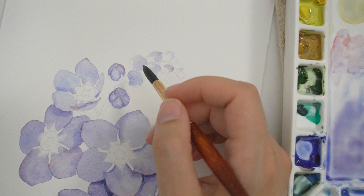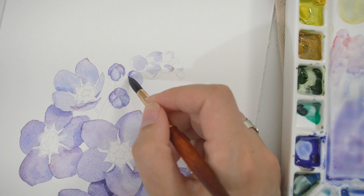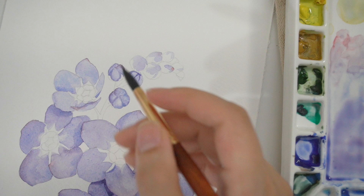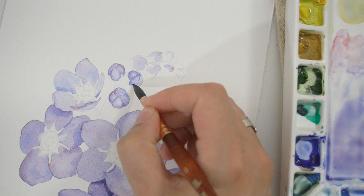Now I'm going through and doing the same thing on these little buds — working on the shadows, jumping around, that's just kind of what I like to do. You're not going to be using a ton of pigment here, but you are going to define the space. Once I have a little bit of that paint down, I'm cleaning off my brush so it's just damp, and I'm just softening everything.